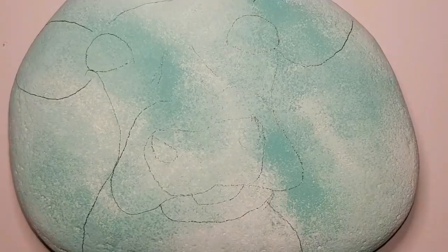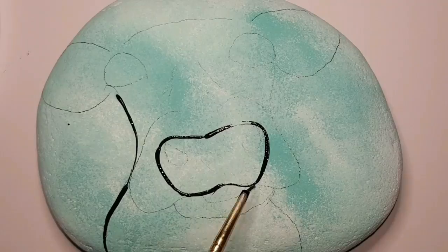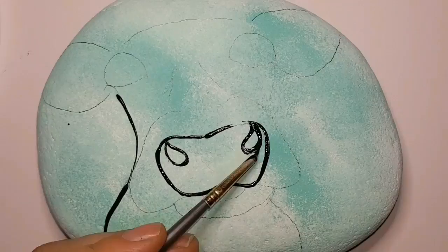I'm outlining it with black paint so that you can pause it and take a look at the design and work with it on your rock. If you want to practice on paper with a pencil first before you put it on the rock, it's completely up to you — or just dive right in like I am, hoping to God that it looks beautiful when we're done.